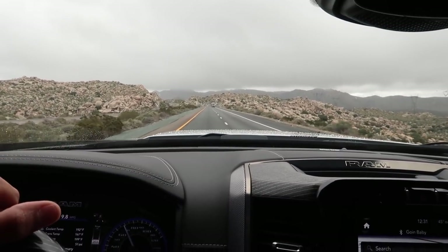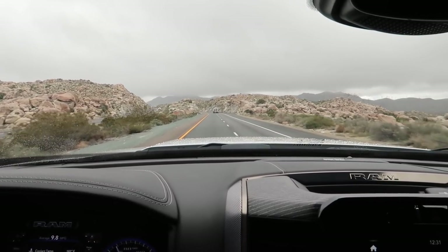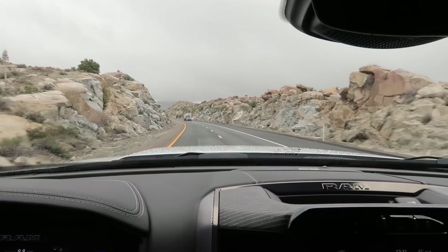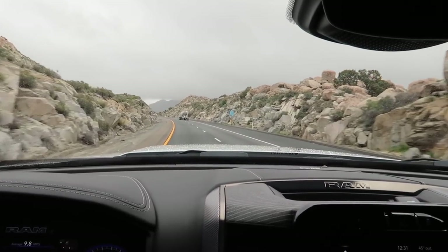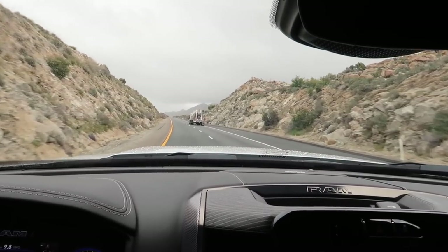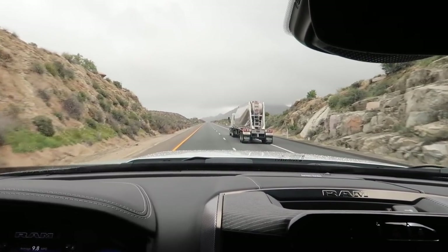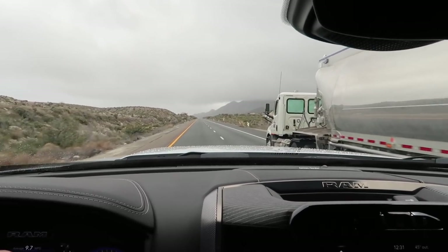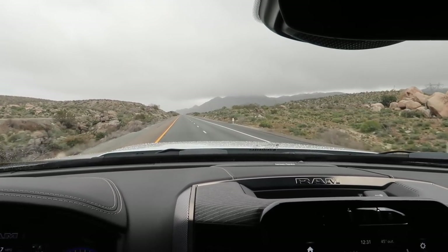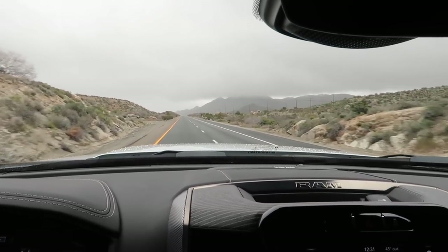I think I'm probably at 14,000 to 15,000 pounds right now - loaded with the water, propane, fuel, and the little quad. The trailer said it was 10,100 pounds empty. Figure with about 160 gallons of water, the Can-Am at about 1,500 to 1,600 pounds, about 40 gallons of fuel, and I think 14 to 15 gallons of propane - it's full. I don't think I can add any more weight. The bed is also full of wood.